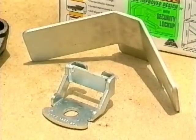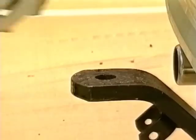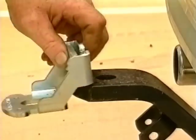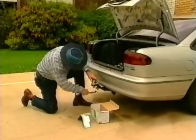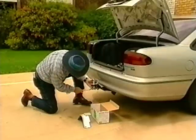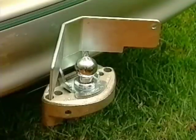Couplemate comes in two easy to fit parts. Both are zinc coated for maximum rust protection. First, there's the Couplemate base plate which can be permanently fixed either on top of the towbar or, for heavier loads, underneath the towbar. Simply remove the ball, secure your Couplemate base plate and resecure the ball with a bolt and locker washer. Couplemate fits standard or torsion bar accessories and is easily fitted to standard vehicle drawbars.